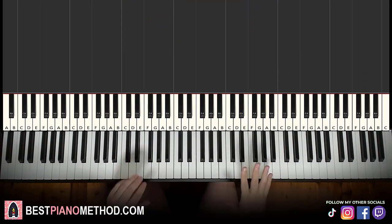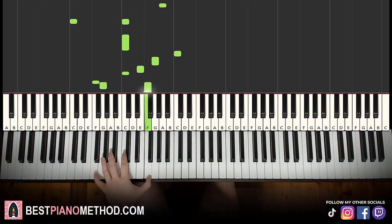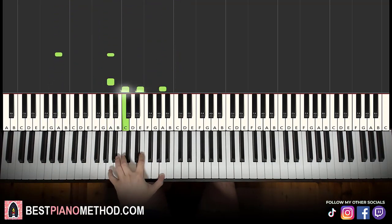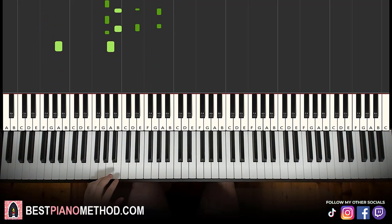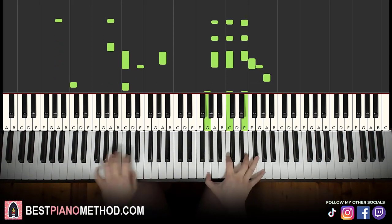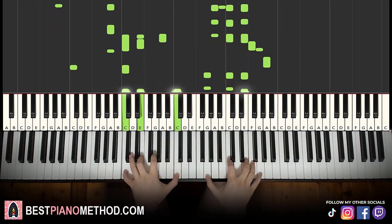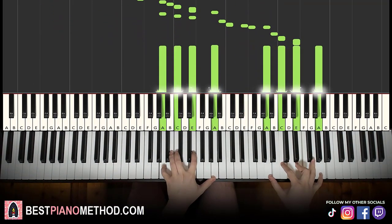So once you get the melody and chords with block chords all good, you can start to add your own improvisations and decoration patterns to make it more awesome. Left hand you can do octave bass and arpeggios. You can even do rhythmic patterns, and you can combine them as well. Right hand you can harmonize on the chords to make it thicker in texture. Play around with it.